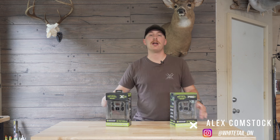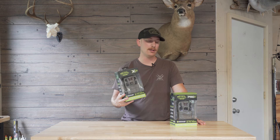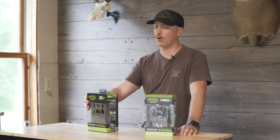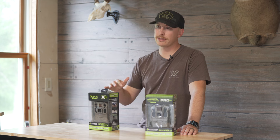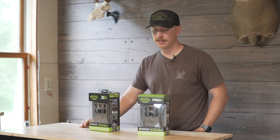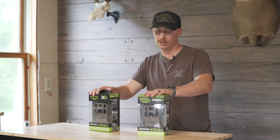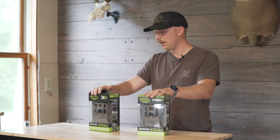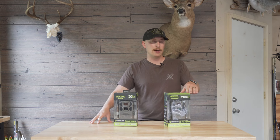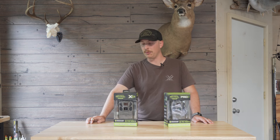What's up everybody, Alex Comstock with Whitetail DNA. This video is a pretty cool one because we're going to be talking about the new Tactik Cam Reveal cell cams. Full disclosure: this year we have partnered up with Tactik Cam, so they are our official cell cam trail camera partner. You're going to be seeing Tactik Cam stuff — super excited about working with them and we've got a lot of cool stuff planned.